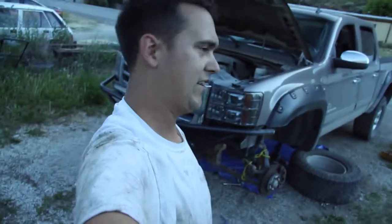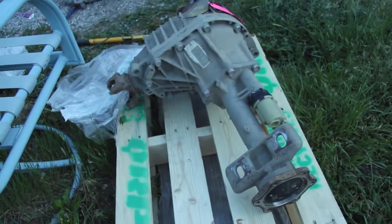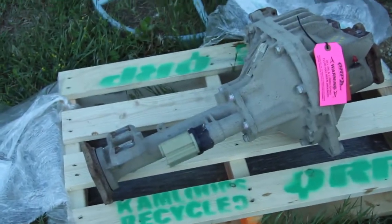Now time to get the new one in. I'm front yard mechanic-ing since my garage is sort of across town, so I've got a tarp as sort of a shop floor. This is my new one courtesy of Kamloops Recycled Truck Parts — shout out to them. They didn't give this to me, I did pay for it, so let the battle continue.